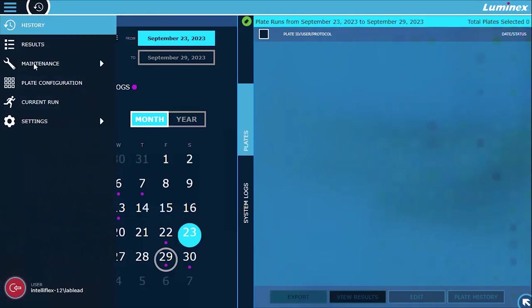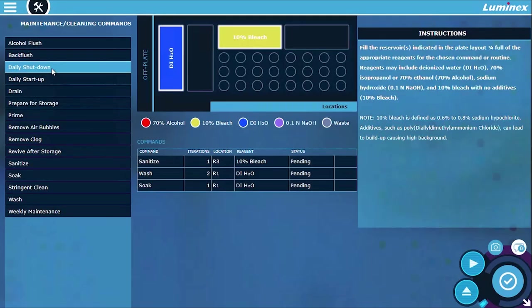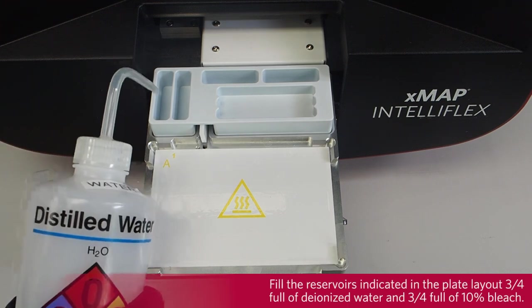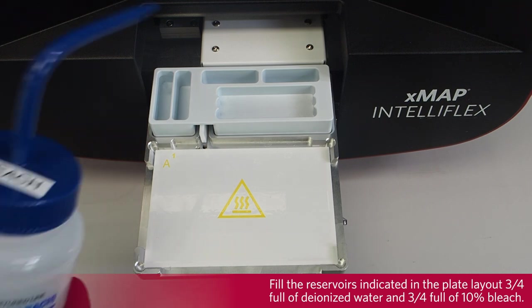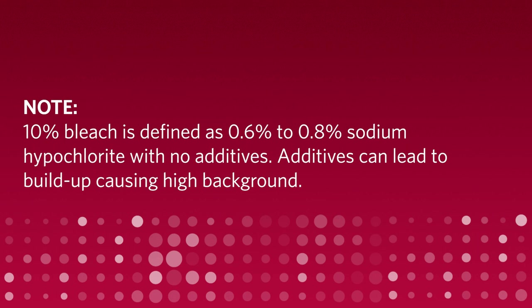Navigate to maintenance routines. Select daily shutdown. Eject the plate carrier. Fill the reservoirs indicated in the plate layout 3 quarters full of deionized water and 3 quarters full of 10% bleach. 10% bleach is defined as 0.6% to 0.8% sodium hypochlorite with no additives. Additives can lead to buildup causing high background.